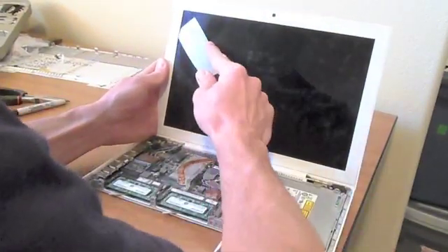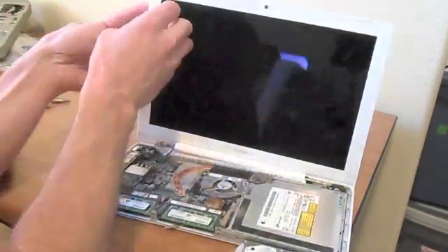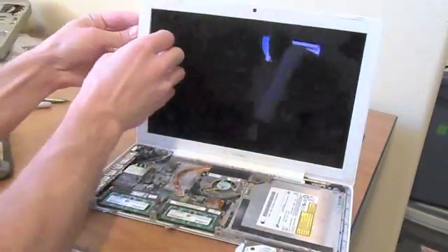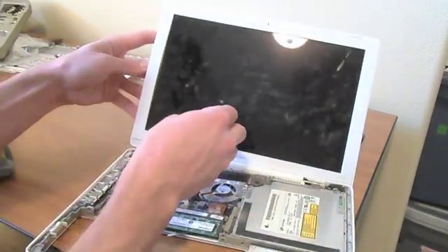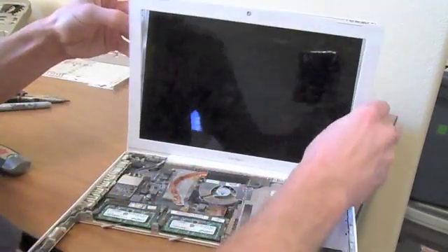Pop something into the little border of the screen to get one of those clips undone — they're just little clips. Go around the edge carefully so you don't break them, and take that border off.